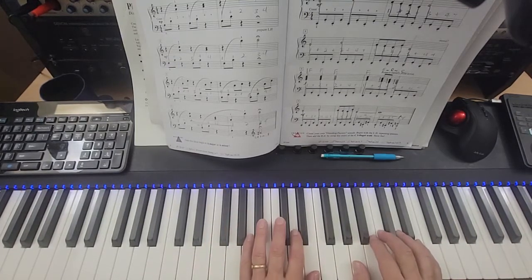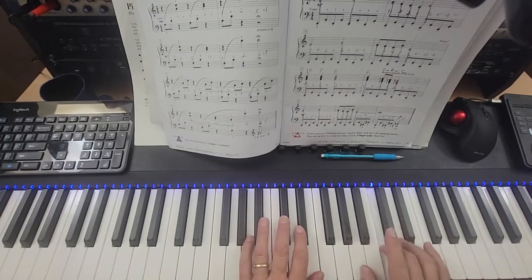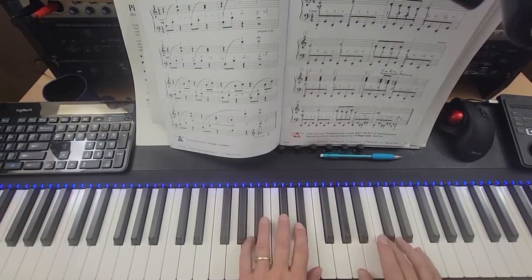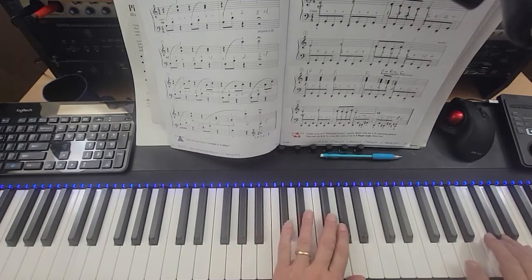Ready, play. One and two, and three and four, and one and two, and three and four, and one and two, three and four, one, two, fermata.